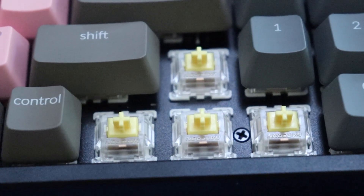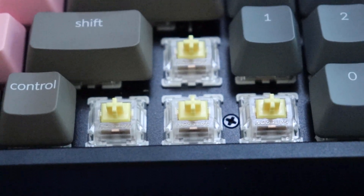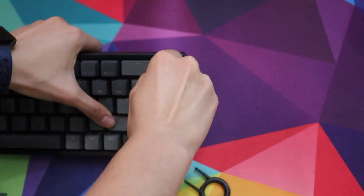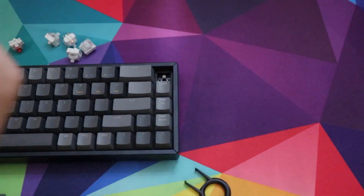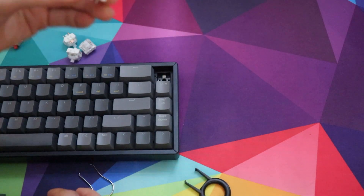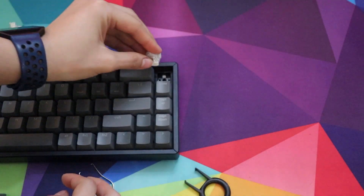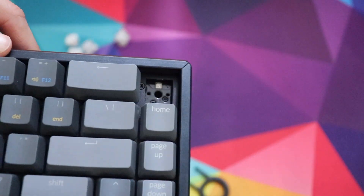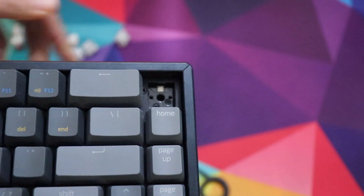The K4 is the only keyboard that comes with the option to get Gateron Yellow switches, which is a heavier linear than the red switches — they're fairly smooth, and we have a sound test linked down below. The K6 is the only one that offers the hot-swappable feature, which means you can change out the switches to whatever you want. You just pluck them out without having to desolder and then push new ones back in — no soldering required. That makes it a great entry keyboard into the mechanical keyboard hobby.